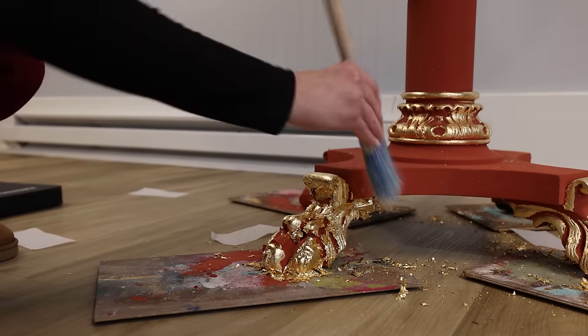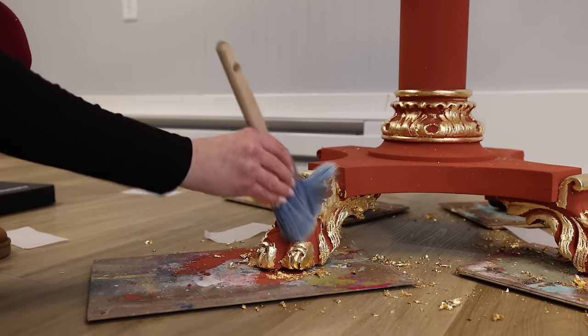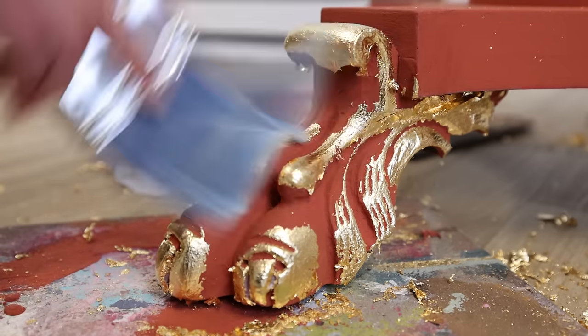It's messy but it's just a part of the process and it's always worth it in the end. Remember that when you're gold leafing anything and you're losing your patience and questioning your choices - it will be worth it in the end. I promise you, you're going to be so happy with your project.